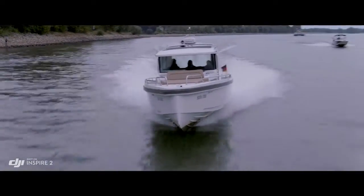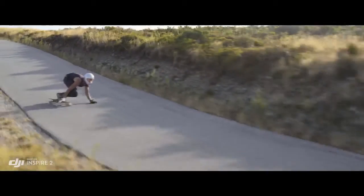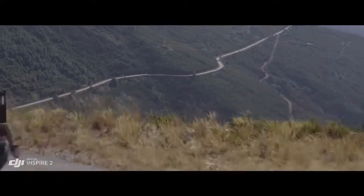Top speed is boosted to 67 mph — 108 km per hour — and ascent and descent is also accelerated.